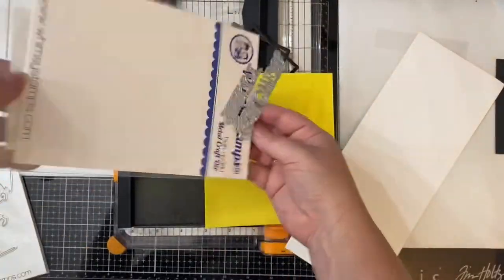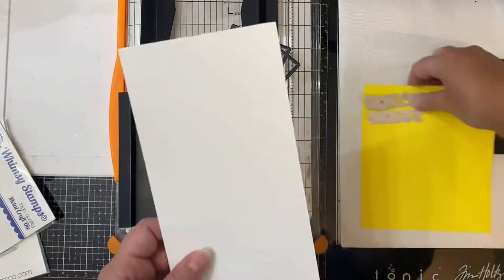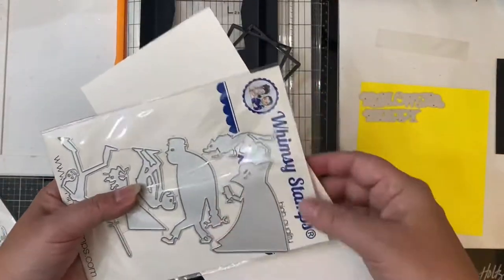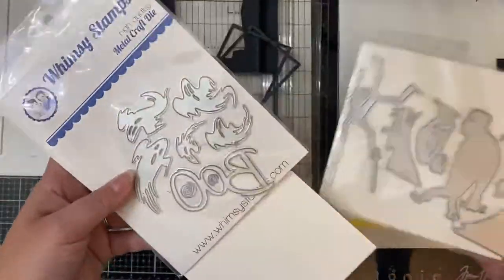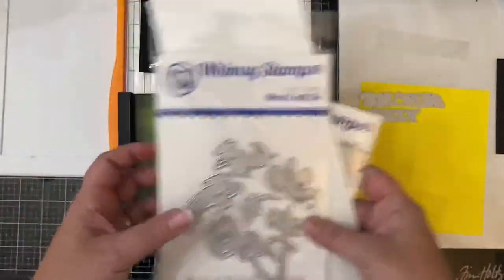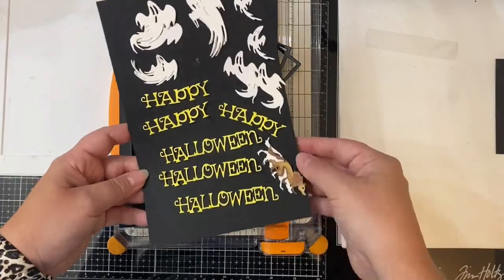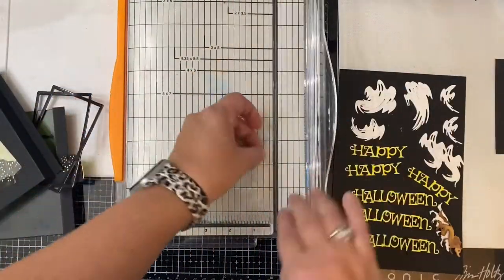Next I'm using the Happy Halloween word dies to cut out my sentiment out of some yellow cardstock, and I'm also going to cut out the wolf and some ghosts using white cardstock. I did cut the sentiments out three times so that I could layer those up, and at this point I wasn't sure which ghost I was going to use so I cut them all out twice, and I also cut out two pieces of the wolf.